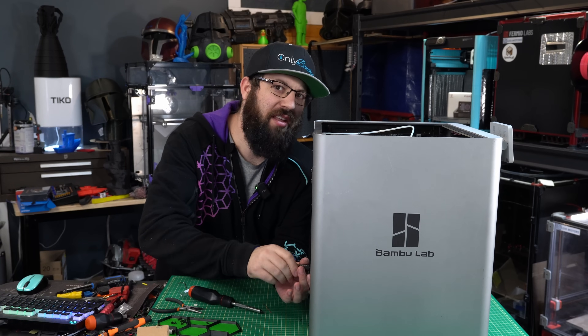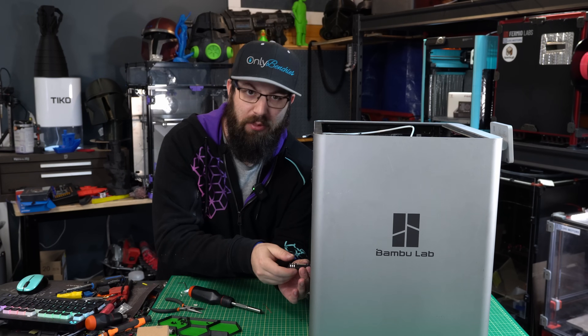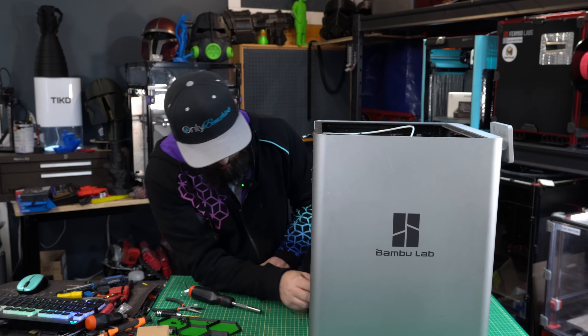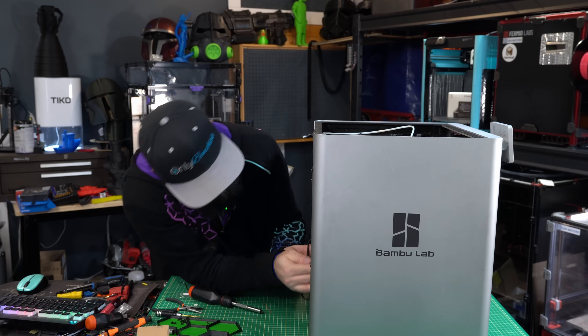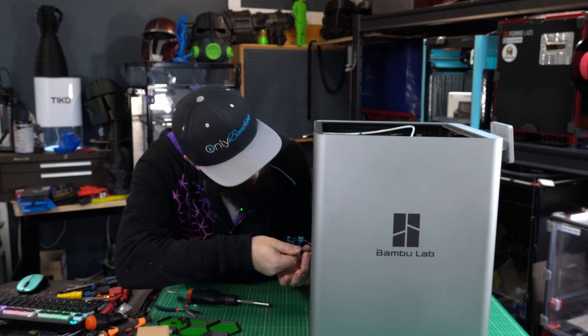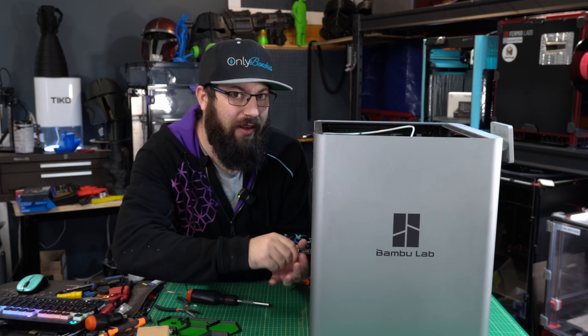This machine uses a surprising amount of self-tapping screws that go into plastic, which is okay, it's a thing — but be careful whenever you're working on it, because it's very easy to strip those out. And if you do, good luck fixing it.